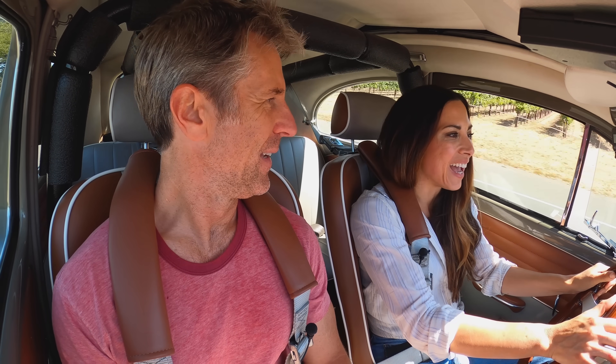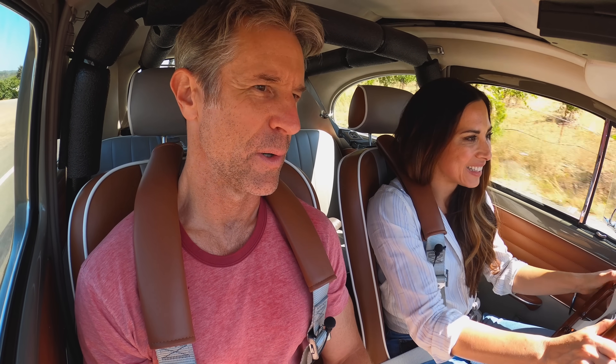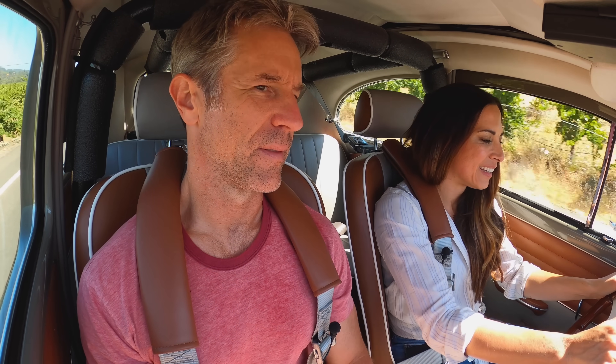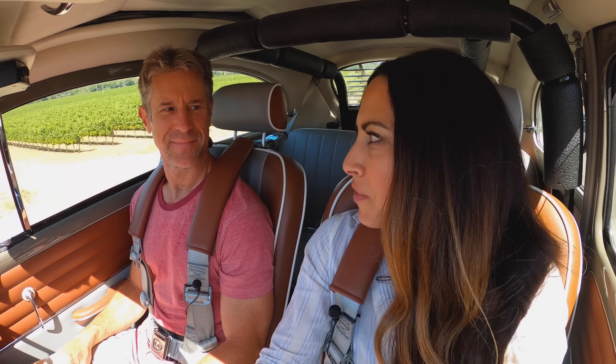Mark had a girlfriend in college who also had an old Bug — they hit it off and he started helping her fix it up. His own wasn't like this yet, but they'd drive both cars and made great memories.